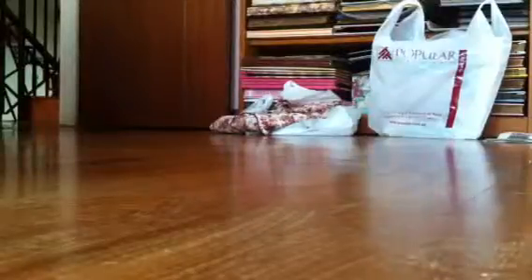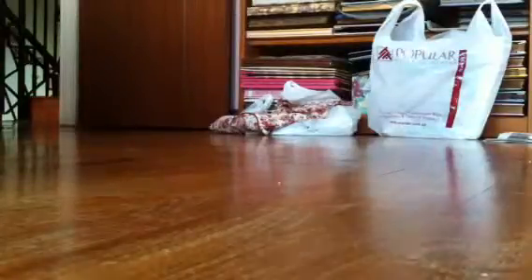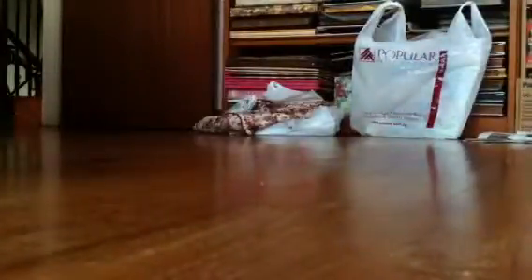Hi guys! I have got another new squishy, and this squishy was given to me by a friend. She gave me this Koryla Koma squishy. It's really cute and kawaii and I'm just going to take it out.